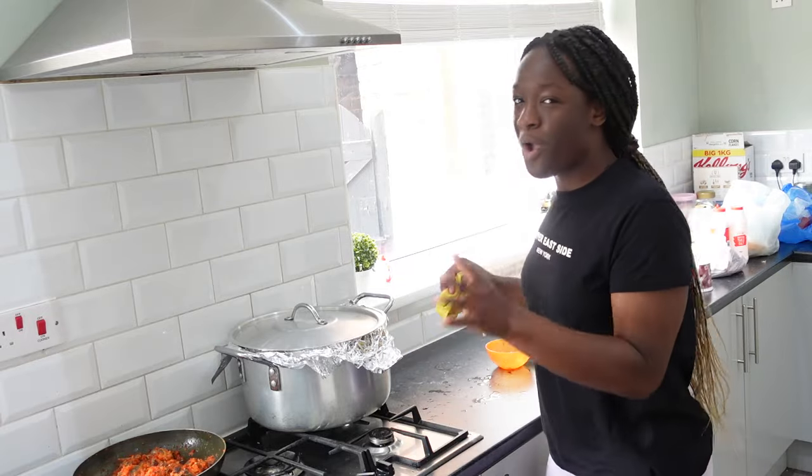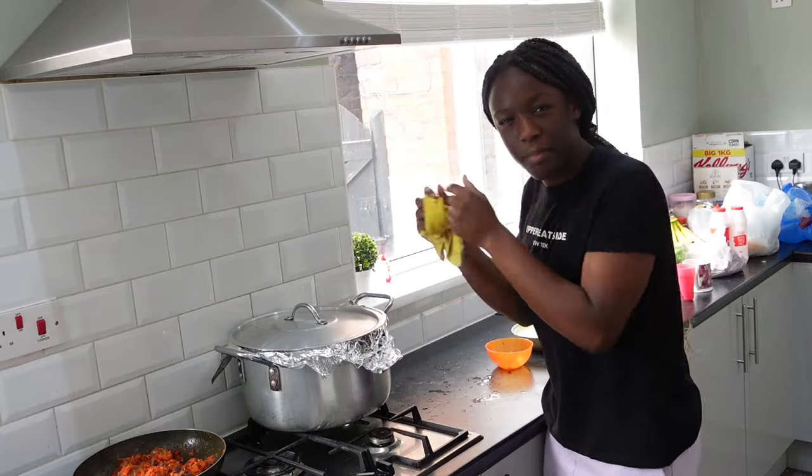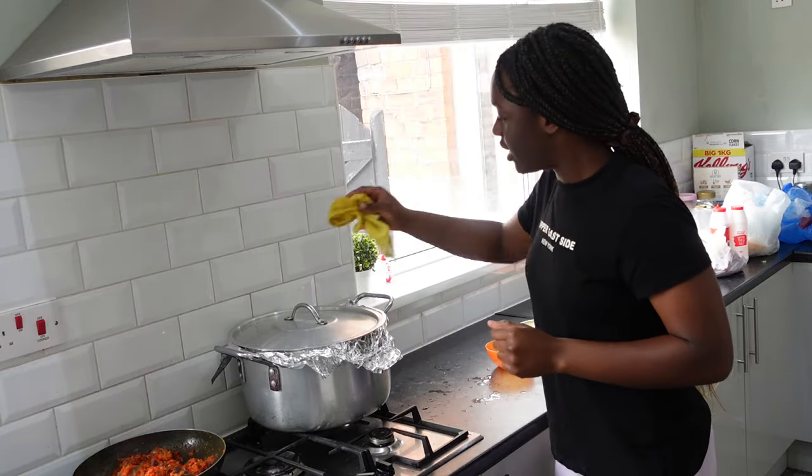Now let's check on the rice. I forgot to tell you guys, I put foil to trap in the heat. So now let's check on the rice.